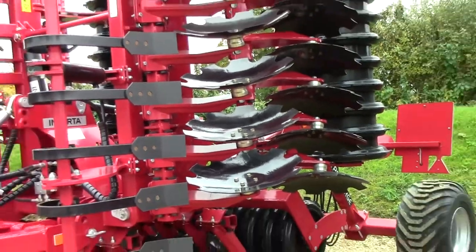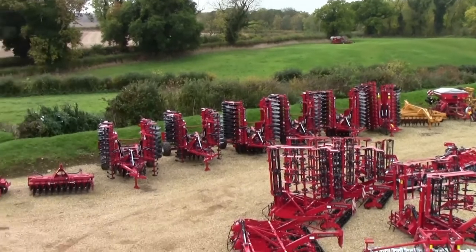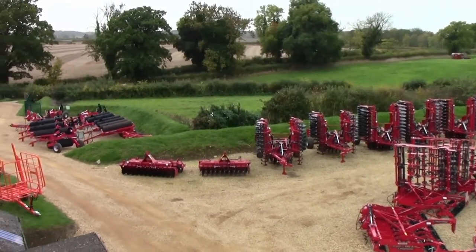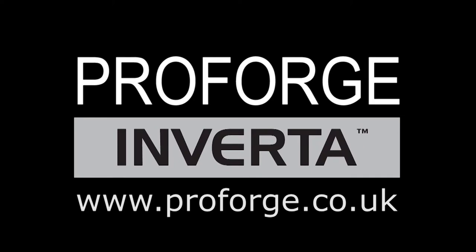If you would like to speak to a user of the ProForge Inverter, we can supply contact details for a good number of users across different regions of the UK, and also in New Zealand where there are 3m, 5m and 6m machines in operation. To get moving with your ProForge Inverter or for more information, contact us today.